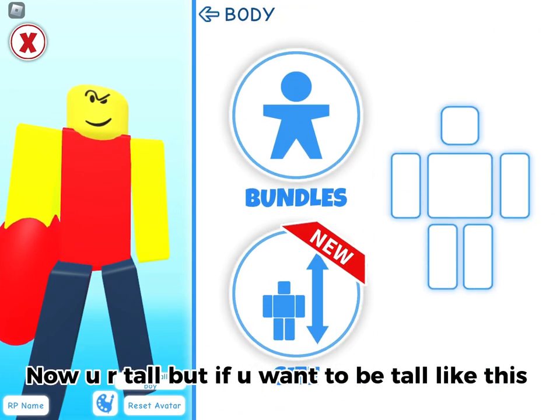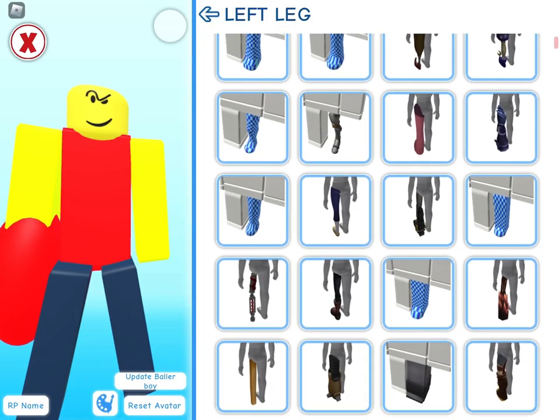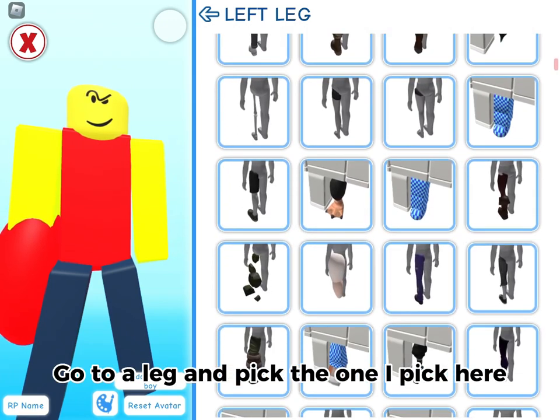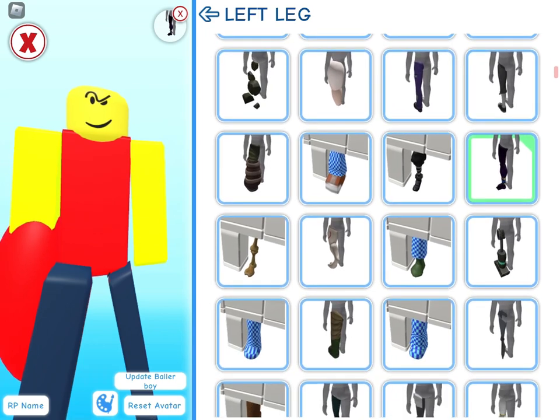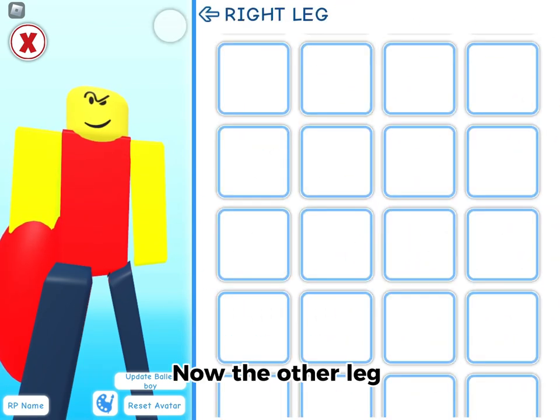Now you are tall, but if you want to be tall like this, go to a leg and pick the one I pick here. Now the other leg.